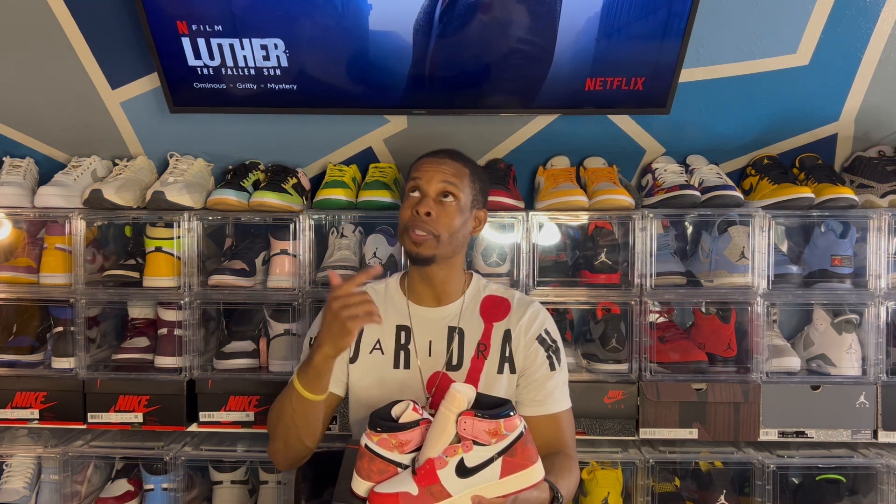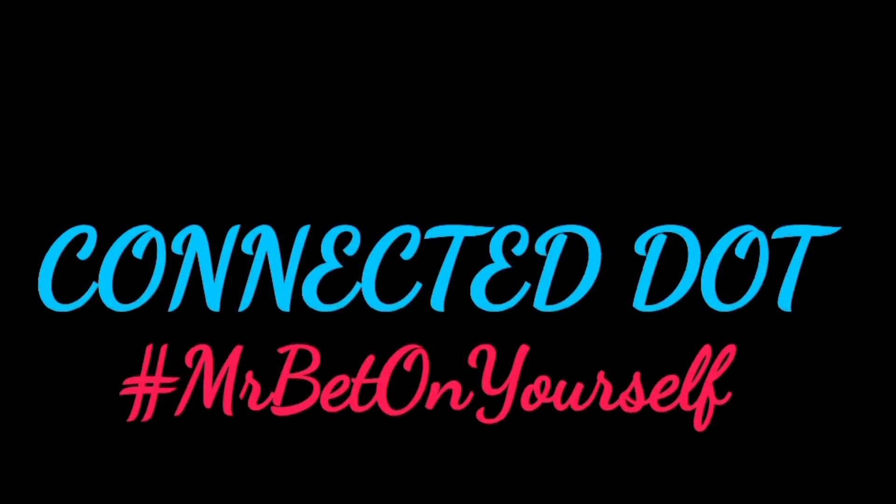So leave a comment, man. Subscribe to the channel, man. Get this video the thumbs up. Hit the notification bell, man. And keep rocking with your boy. And until next time, y'all be safe, y'all be blessed. And your boy Dot, by the goal. The lights just went out, so yeah, I guess it's time to go. I'm going to go catch these playoffs. And I'm out.